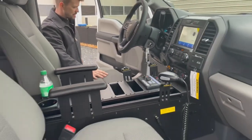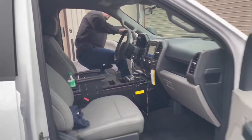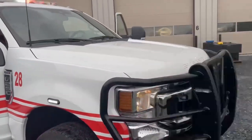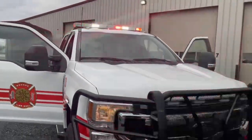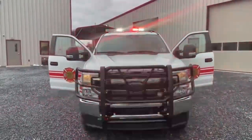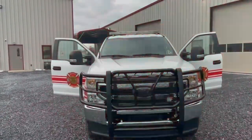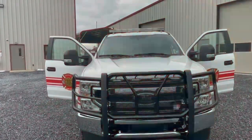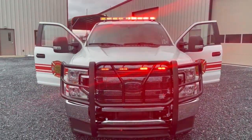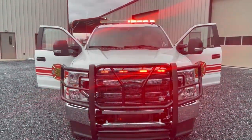I'm going to put it in neutral while we're in slide three so we can get a look at our priority response — this is going to add white flashing. Going back to park, I'll manually override to low power, which gives us a DVI flash. It's a little difficult to see outside, but this is going to be our park flash at nighttime.